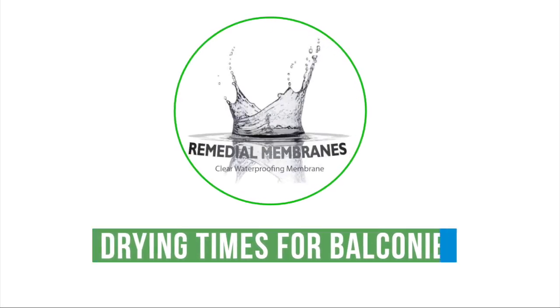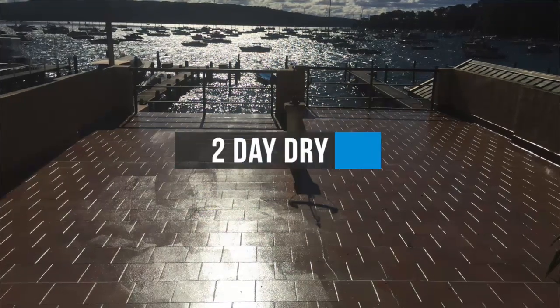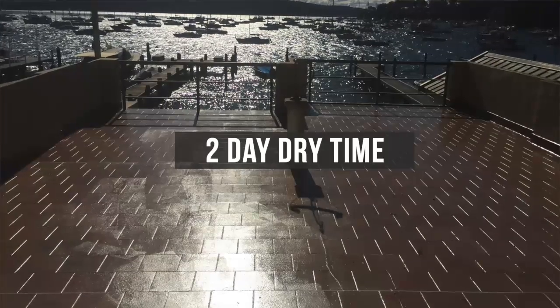Drying times. For a balcony that is in full sun in a warm temperature, it is estimated that two days is sufficient to remove water used during the cleaning process out of the substrate, ready for the membrane application.